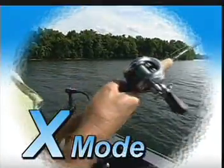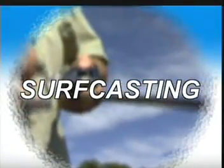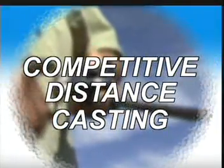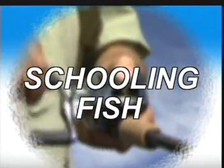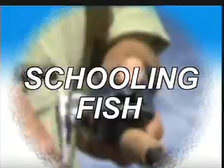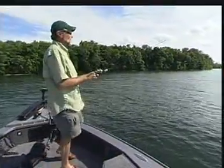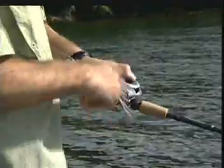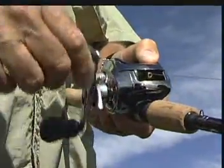The X mode stands for extreme distance mode and has a very low brake force. This is great for surf casting, competitive distance casting, or when you really need to get a bait out some distance. L mode stands for long distance — it has various brake forces and is ideal for low-resistance plugs like pencil baits, vibration baits, and topwater baits. It also serves as an all-around mode for most bass fishing conditions.